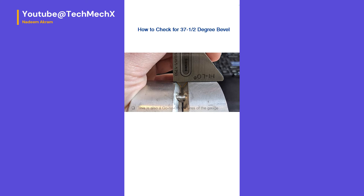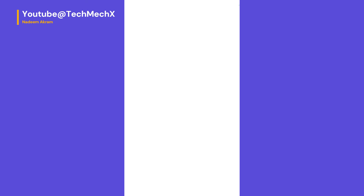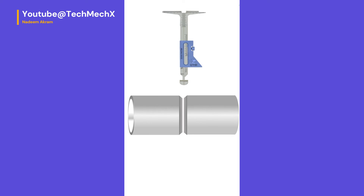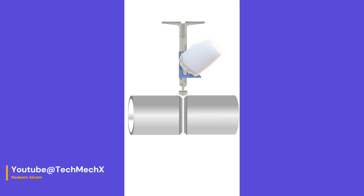To check for a 37.5-degree bevel angle, ensure the gauge is in the zero position before proceeding. Begin by turning the gauge perpendicular and carefully lower the alignment stops into the root gap until the top edge of the beveled angle makes contact. Return the gauge to its original position, then turn the locking screw and gradually lower the sliding body until the top edge of the extension touches the surface of the base metal. Lastly, square the shoulders of the beveled angle by adjusting the legs of the gauge accordingly.